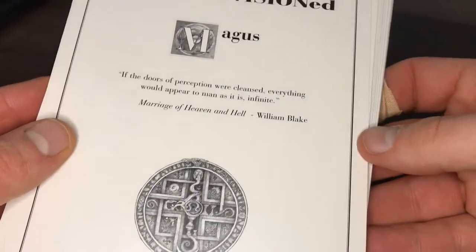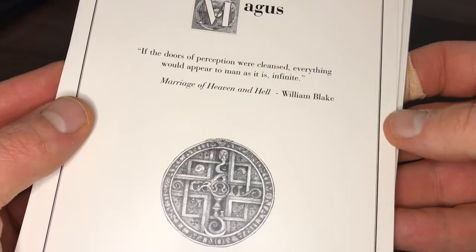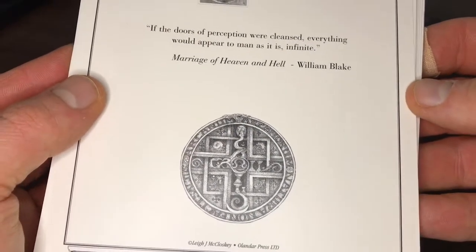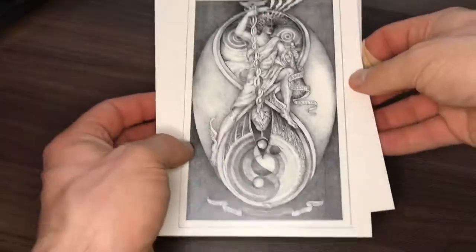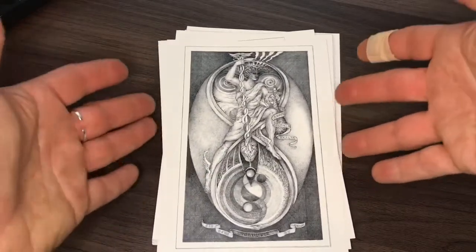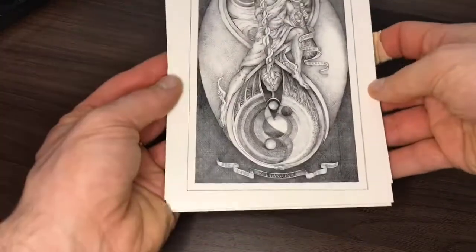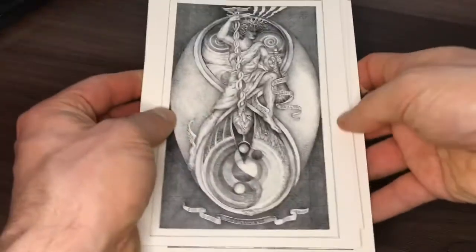Each card back has got a quote on it which illuminates the card. This one has: 'If the doors of perception were cleansed, everything would appear to man as it is, infinite' — The Marriage of Heaven and Hell by William Blake. These cards are not really traditional tarot card size; they're a bit more like postcards. So I'm not sure how easy it would be to use them as a deck of tarot cards — it would be quite difficult to shuffle them, for example.